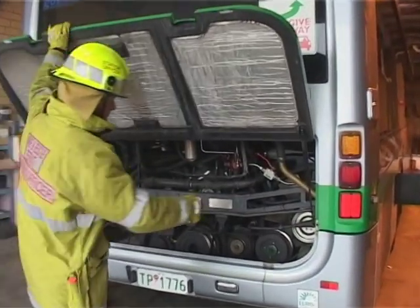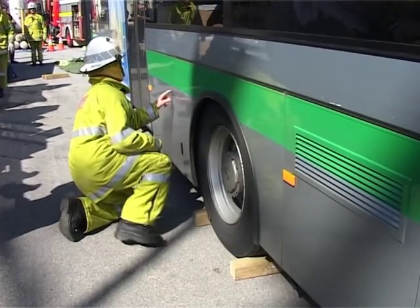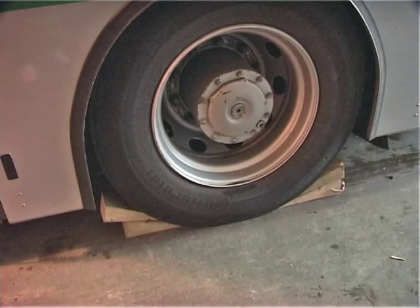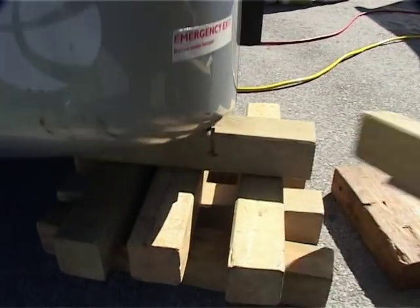After completing all isolations and possible evacuation of passengers, the area to be lifted needs to be identified. A staging area needs to be selected that is safe in case of movement and also away from the danger zone of the lift area. Chock all 4 sets of wheels. Trucks and buses should have 4 points stabilisation.